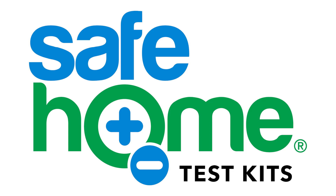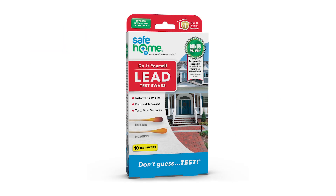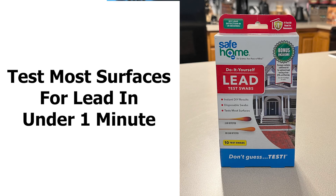How to use the Safe Home Lead Surface Swabs. Our do-it-yourself lead test swabs allow you to test most surfaces for lead contamination in under one minute.